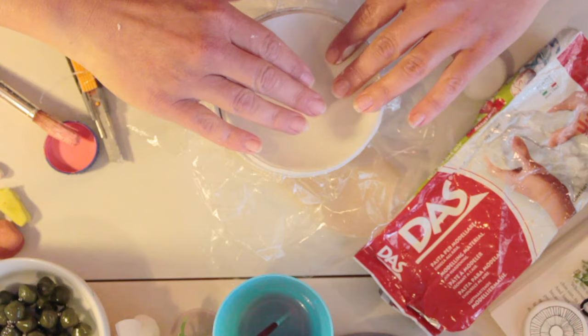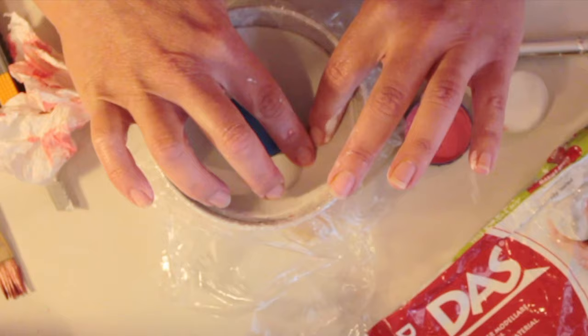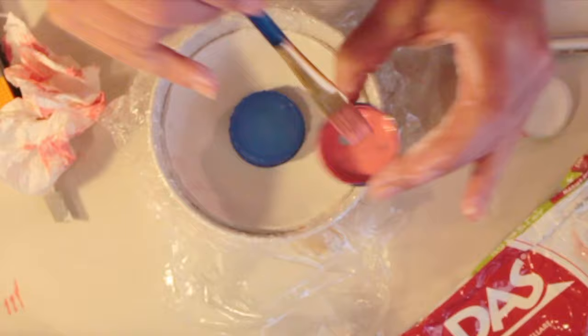I'm going to mould these dishes in my bowls, with cling film on the inside, so that when it dries it can easily be lifted out and doesn't get stuck. I always use the cling film or cling wrap.